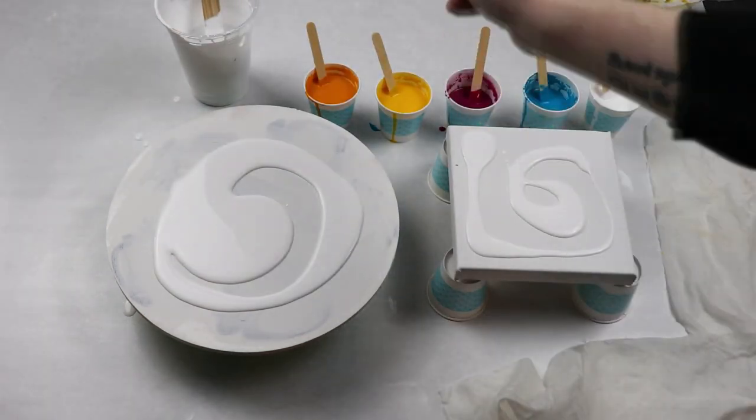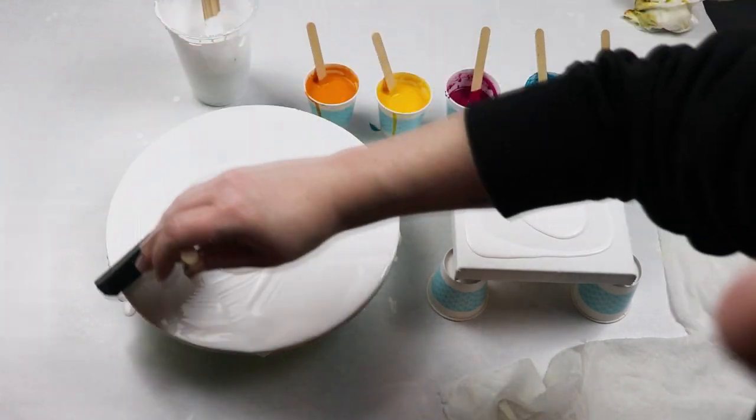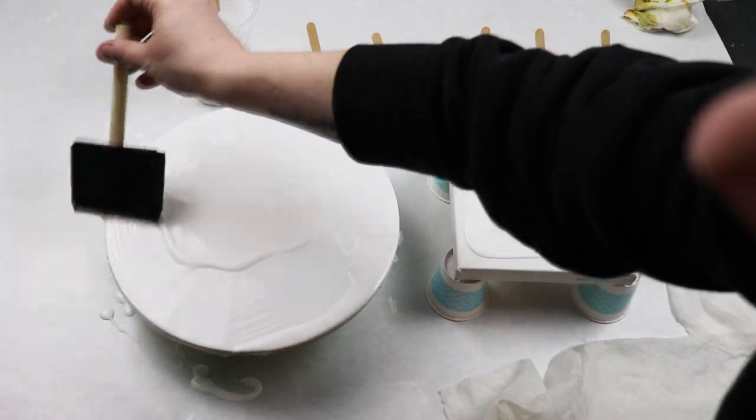I'm working on a small 6 by 6 inch canvas and an 8 inch wood circle. I just have my base paint that I'm putting down and I'm using my sponge brush to just get a really nice smooth base layer.